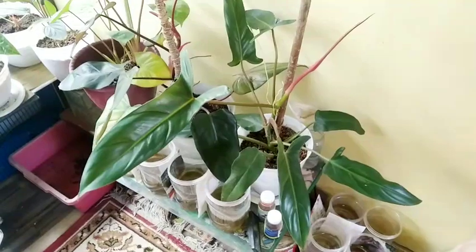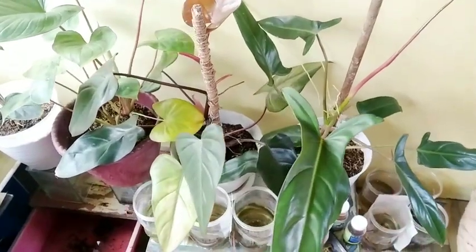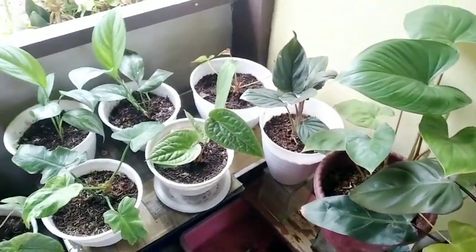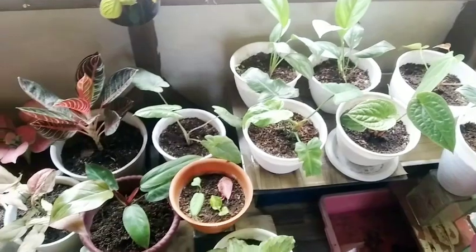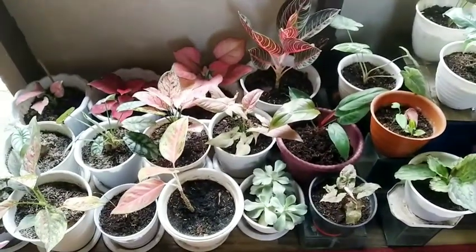Ini ada Vilo Mexicanum. Dan di sebelahnya Royal Queen. Ada juga ini Homalomena Batang Merah ya, atau Rebes Ceng. Nah, ini di sebelah sini banyak aglonema-aglonema, dan tanaman yang lain.